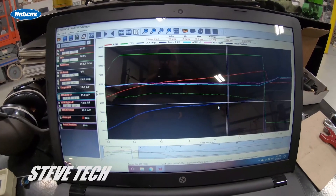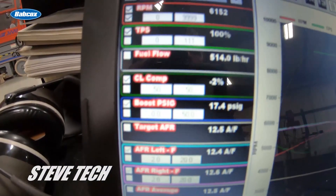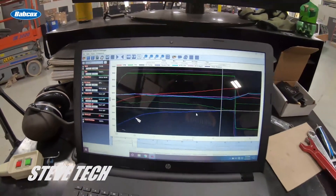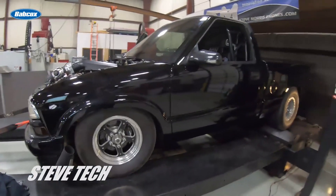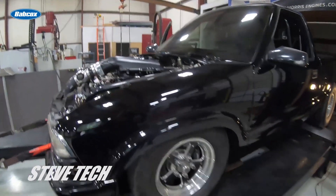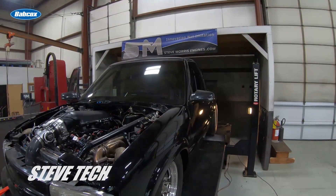We've already done a plug read on it. We're only at negative two and negative one in the correction factor, and right at the top it gets a little bit richer — I'll take care of that. I think it's a real nice piece for him. He's going to do some drag week, and I know he wants to go do the standing mile. It's corrected — it's an LQ9 block, iron block. Anyway, I'm Steve Morris, Steve Morris Engines. Have a great day.